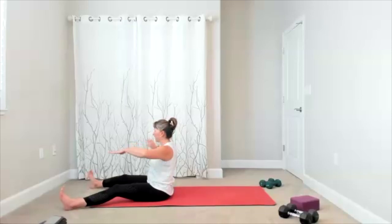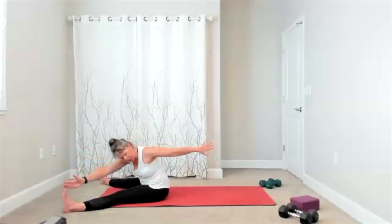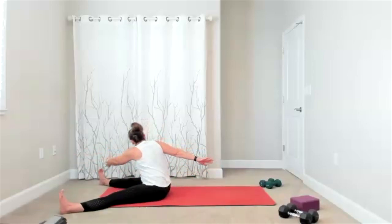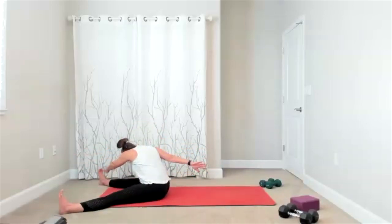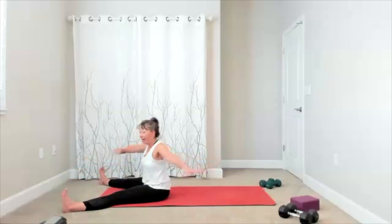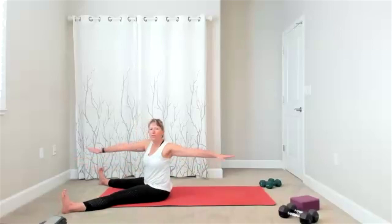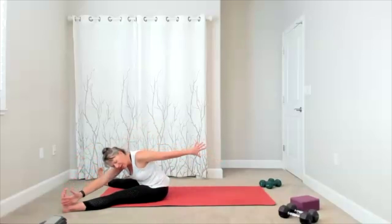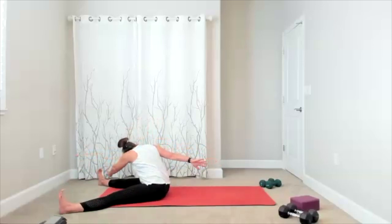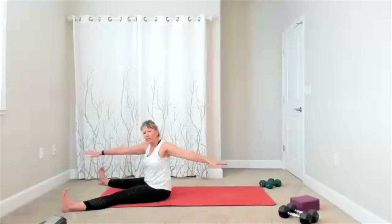Stop. Open your legs up a little wider, add your rotate — you reach towards your foot, you look towards your thumb, bring it up, change sides. There's the reach and the look, bring it up. Rotate, reach and look. We'll do four more, make it feel good, challenge yourself — there's three, two, one more time.